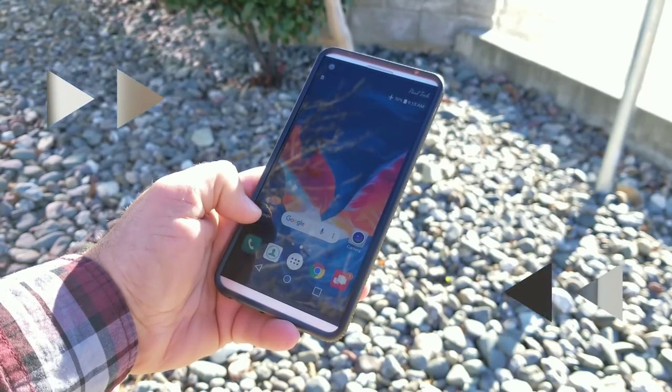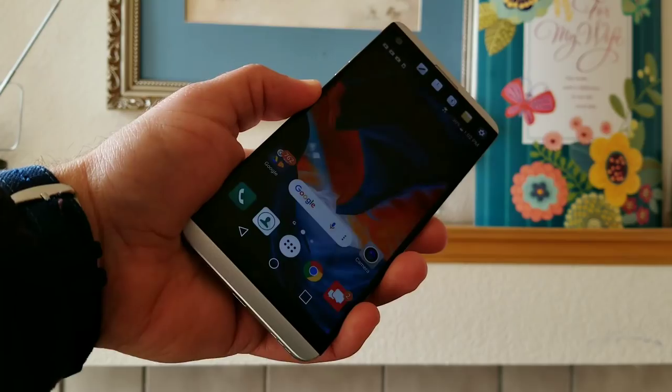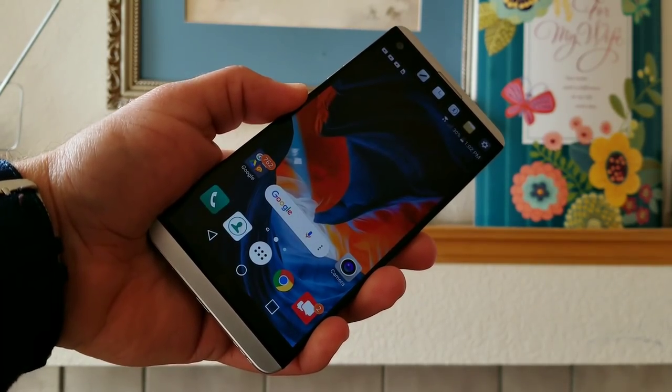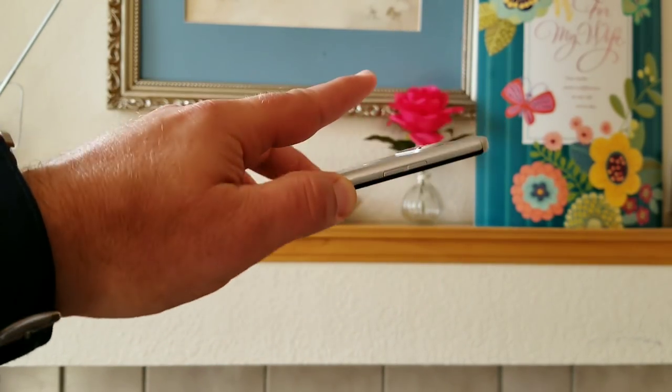Moving on to the fingerprint sensor — LG did an excellent job with the placement. It's easy to reach, far enough away from the camera lens so I don't accidentally touch it, and it's very accurate and pretty fast. It's a great security feature and it works perfectly.